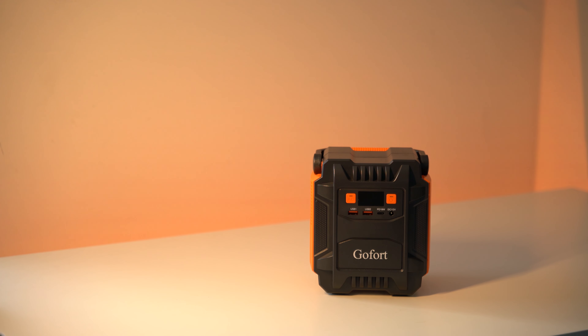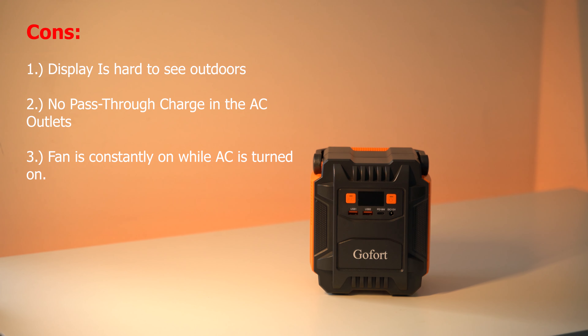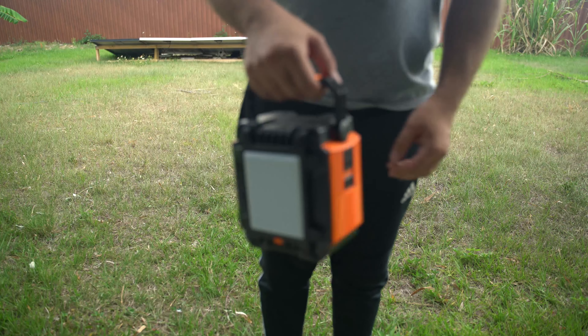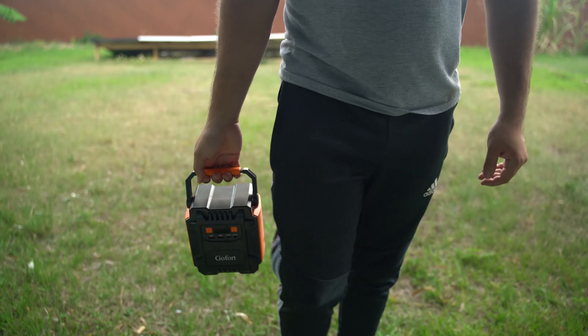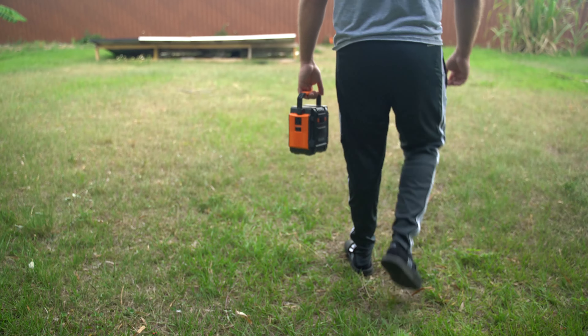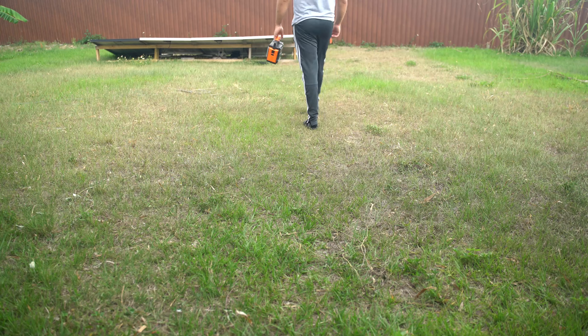For some final thoughts, starting with the cons: the display is hard to see outdoors, there is no pass-through charging on the AC outputs, and while AC is turned on the fans are always on, which can get a little annoying. Now for the pros: the price point is really good, so it's a great value especially with the coupon. The LED light is super bright and very useful. It can charge multiple items simultaneously using both AC and DC outputs. The 400-watt peak output is a pleasant surprise for such a small unit. And the adjustable handle makes it easy to carry and store. I hope you liked this video — let me know what you think about the Gofort A201 down below, and if you have one, share your experience with us.